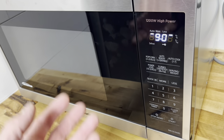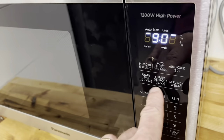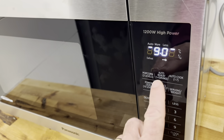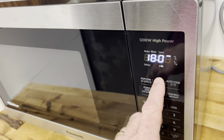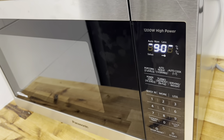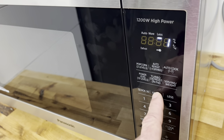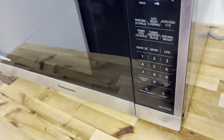For Auto Reheat, just press the Auto Reheat button. After you've used it a few times you can fine-tune it — it starts at setting 9, and there are four different settings generally corresponding to one, two, three, or four servings. Press the Less button to decrease or the Plus button to increase, then press Start.